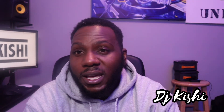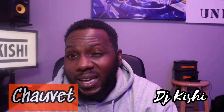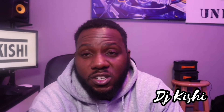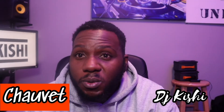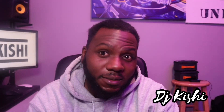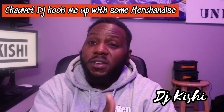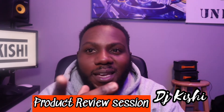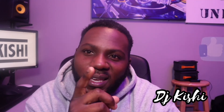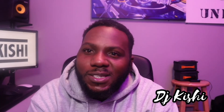I rock with a lot of Chauvet fixtures — right now they are my go-to, and they're winning. They're not paying me to say this — Lord knows I don't have any endorsement through them — but if you want to endorse me, Chauvet, I'm right here. This is your boy DJ Kishi signing out on the product review. If you like what you see, smash that like button, hit up that bell for all notifications. Let me know what I'm doing right or wrong. I'll see you on the next gig — love.